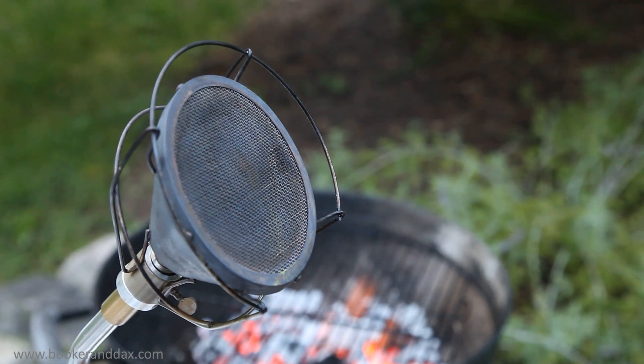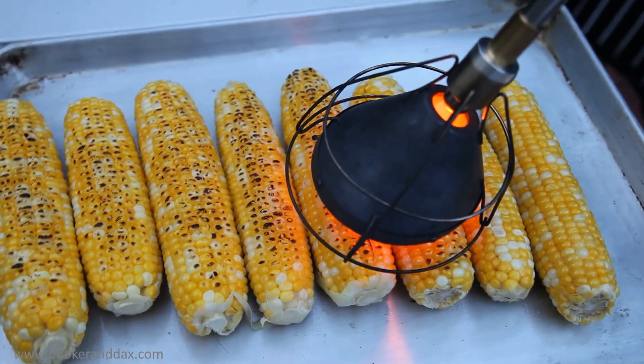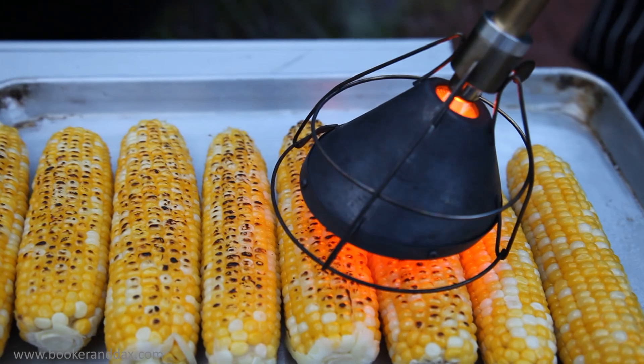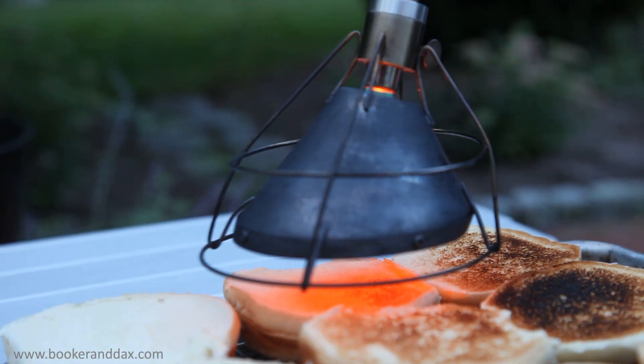Outdoors, the Searzall is your grill buddy, always ready to help you when you need it. Add some instant color to roasted or grilled vegetables. Toast your buns without burning yourself by doing it off the grill.